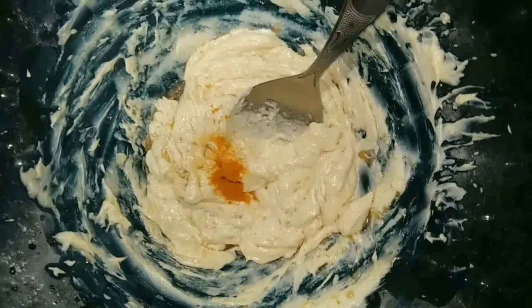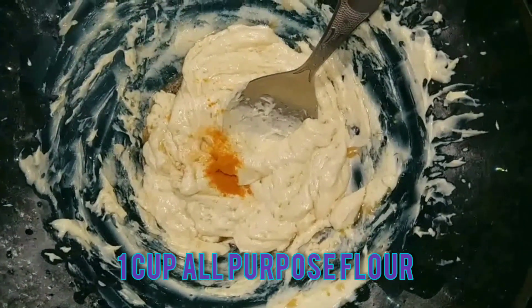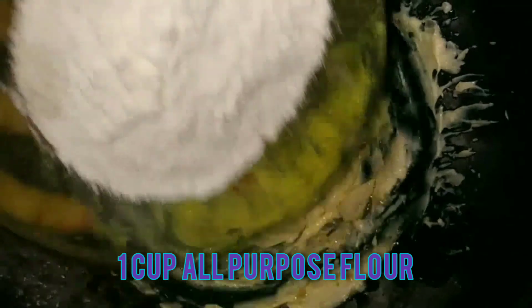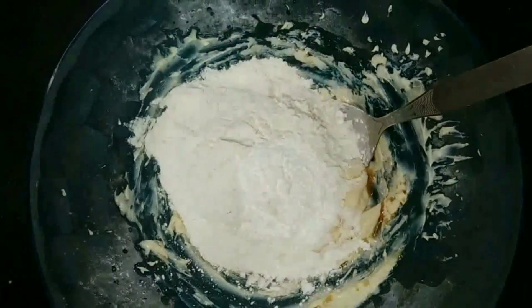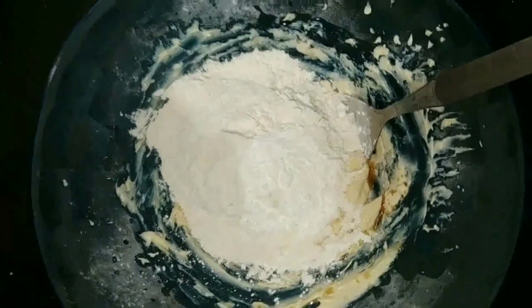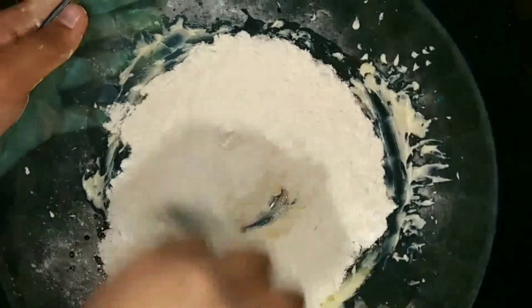Now let's mix our dry ingredients: half teaspoon of turmeric, 1 cup of all-purpose flour, and 1 tablespoon of cornstarch. Now let's just combine it.